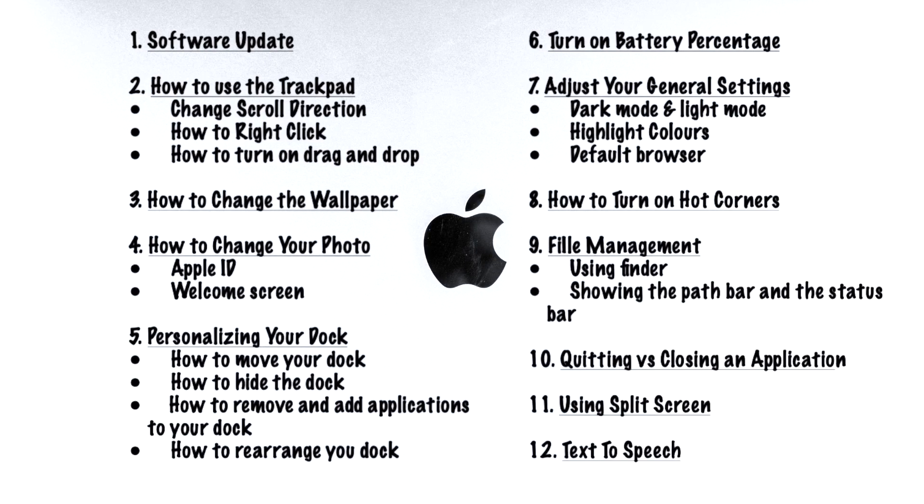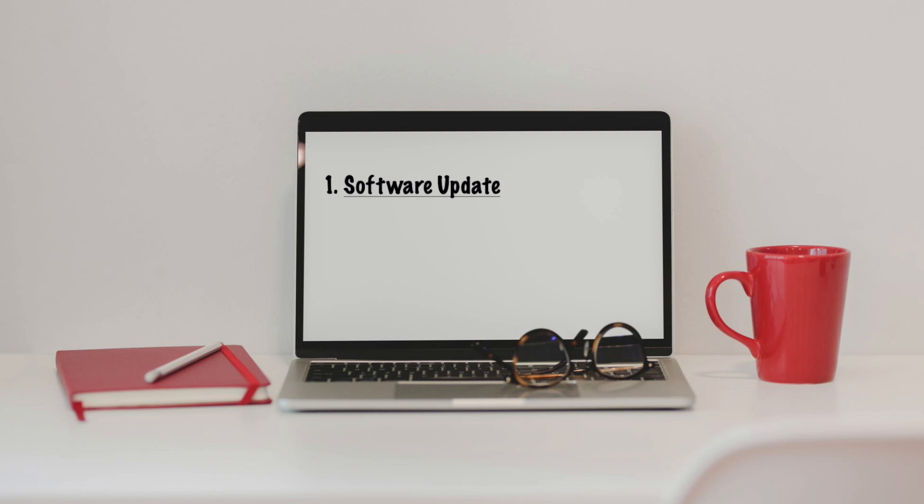In that video I mentioned that I was switching from a PC to a MacBook, so there was a little bit of a learning curve for me. I put together this video to help out anybody else that might be new to Mac making that transition, or if you've had a Mac for a while there might be some gems in here for you as well. I've also timestamped everything in the description so you can skip through and find what's most useful.